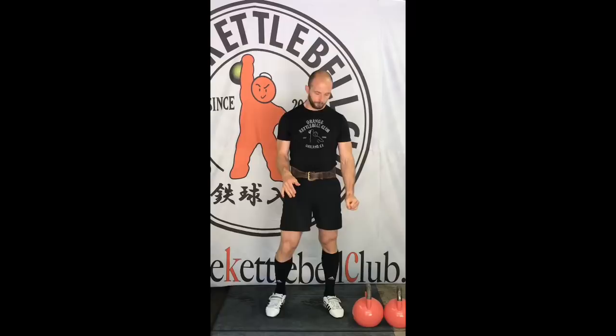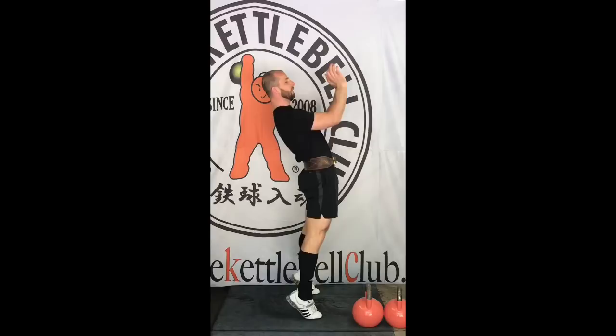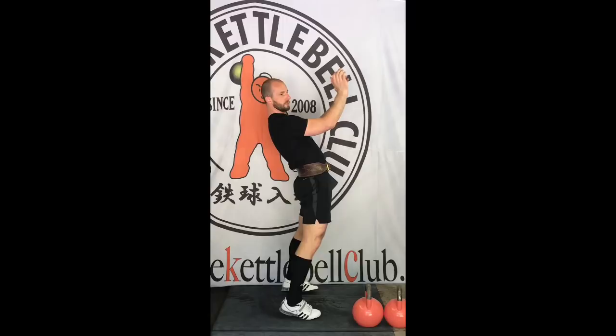I will repeat it again because it's very important: the main mission of the bump and the second dip is to catch the bells over your head with completely straight arms and locked elbows. If we will not straighten our arms, the upper body will start to do the work, and that's the worst thing that can happen during your jerk or long cycle set. Right after the bump, it's time to go to the second dip. You should have applied a full size bump — straightening your legs and locking your knees — and the moment when your elbows reach shoulder level, that's the time to go to the second dip and catch the bells overhead.